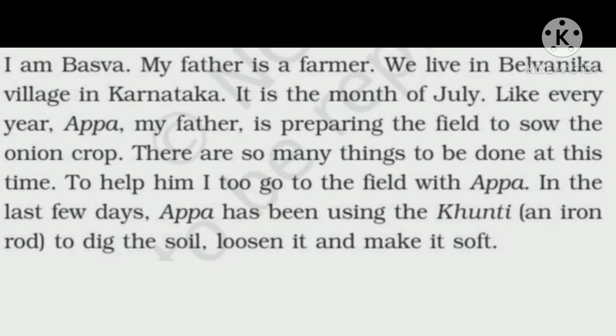There are so many things to be done at this time. Baswa's father is a farmer and they live in Karnataka in Belvanica village. It is the month of July, which is the most favorable month to grow the onion crop. So Baswa says that his father is preparing the field.